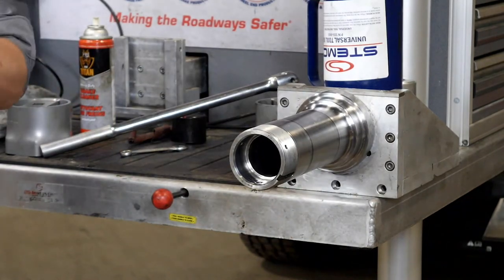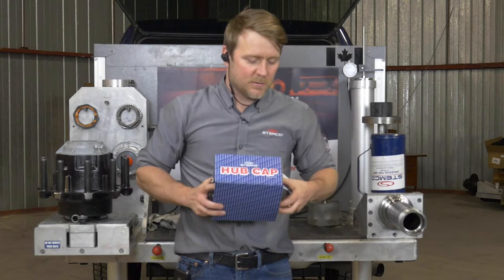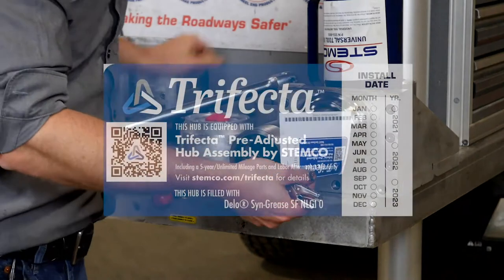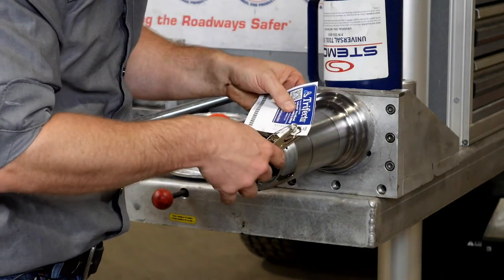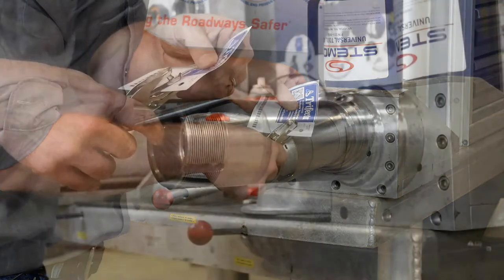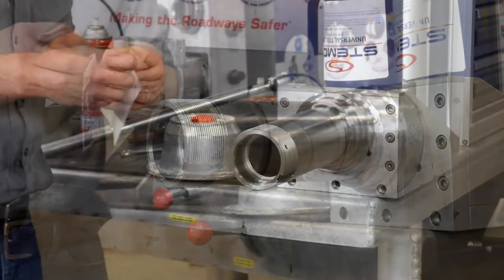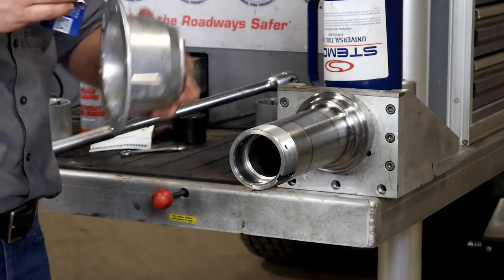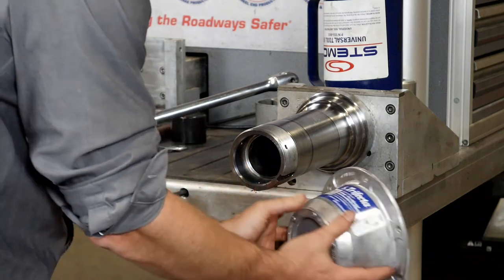The next step with this hub assembly is to add an installation date on the hubcap. We have a new grease hubcap, and we're going to take the date sticker and punch out the date code — the month and the year. We do this prior to handling the assembly so the cap stays clean with no oil residue on it. Install the sticker on the outside of the cap.